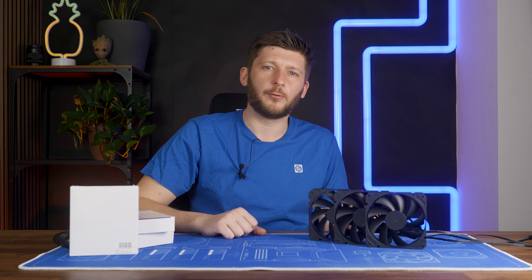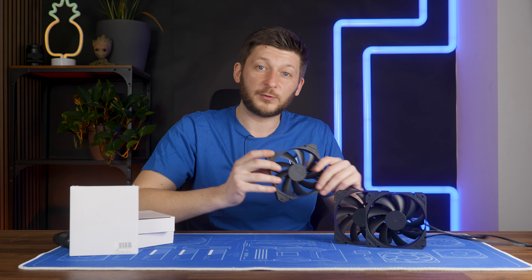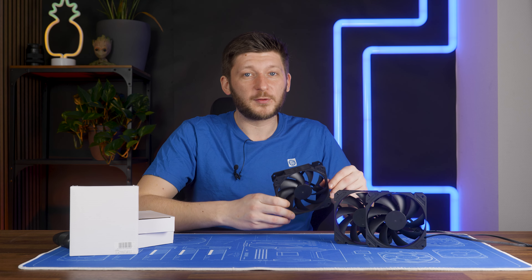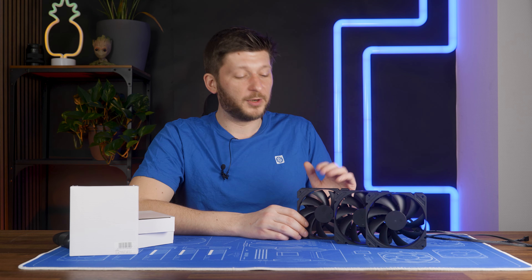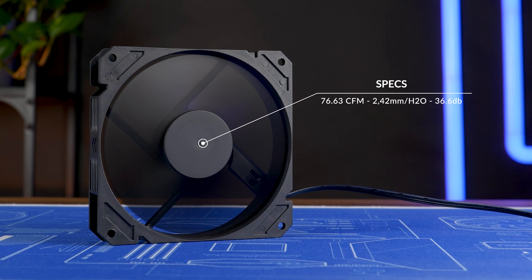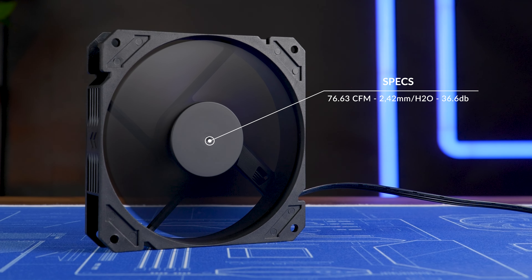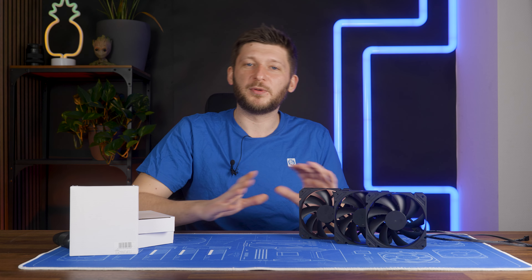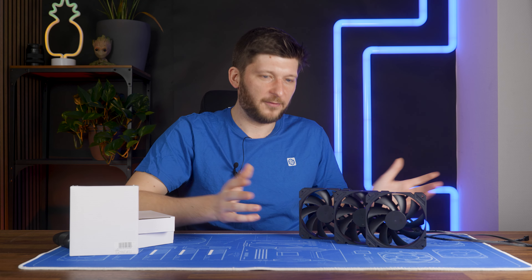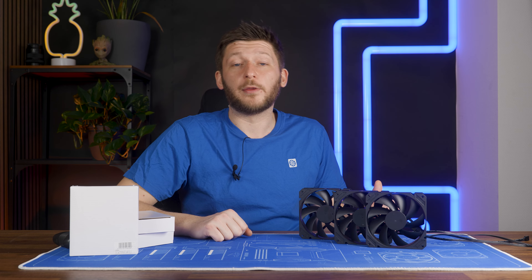There are three versions available right now in 120mm form factor. The candidate for today's video is the 2500 RPM version, which is the slowest — and keep that in mind. But, oh damn: 76.63 CFM at max, 2.42 millimeters of H2O, and up to 36.6 dBs. Yes, it is loud. But before we get any deeper into this thing — there's not much to cover, frankly, because, you know, core — let's first take a look at the benchmark.